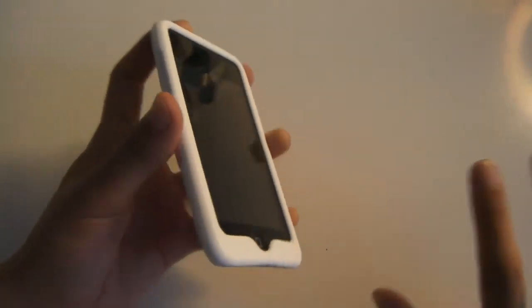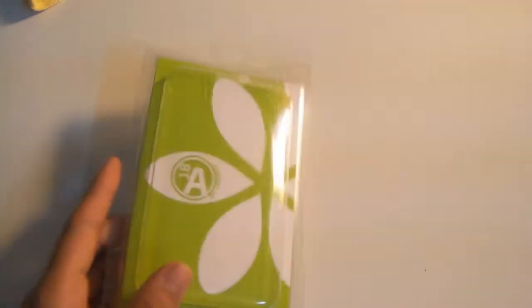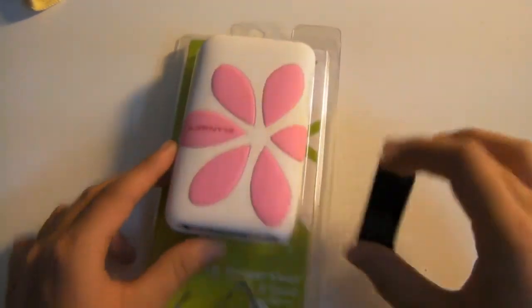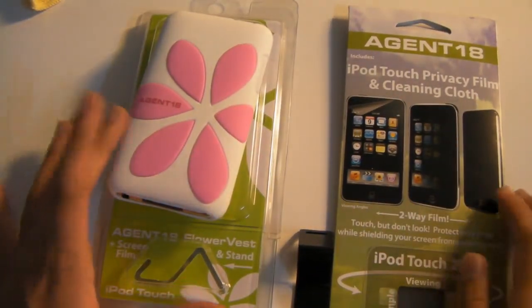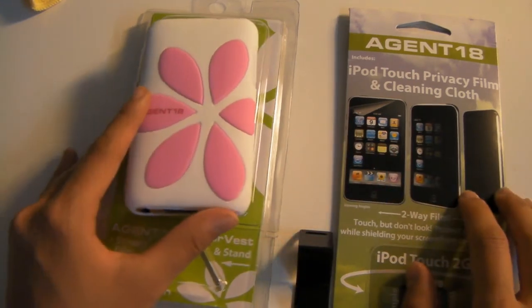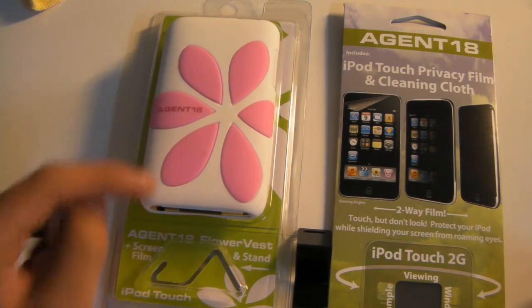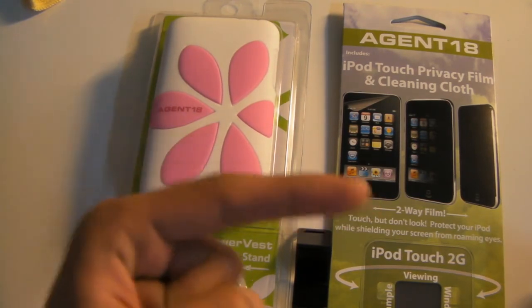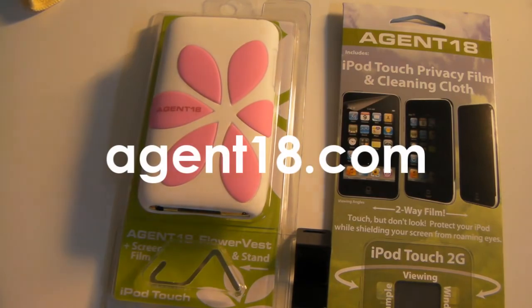Quick recap: what you get in the Agent 18 pack is the Agent 18 screen protector, the case, an aluminum stand, and for a limited time you get the privacy film and a cleaning cloth — so technically you're getting a bunch for a great deal. Make sure to check out Agent 18; the link will be in the description. They have tons of other cases, and make sure to use the coupon code for 50% off. Have a wonderful day guys — I'll try to get my tutorial up this week!